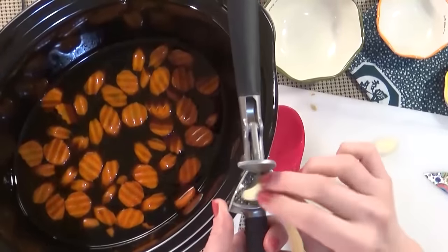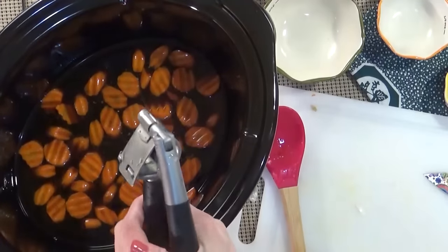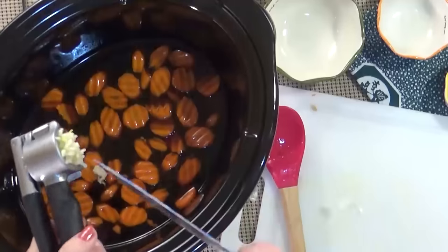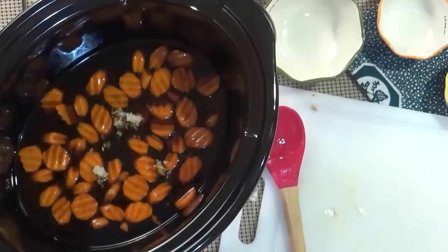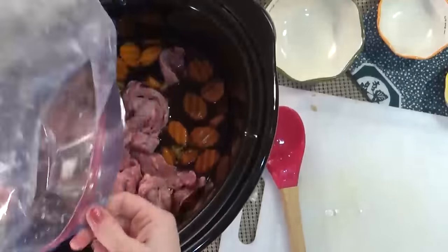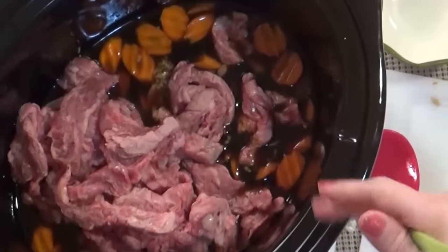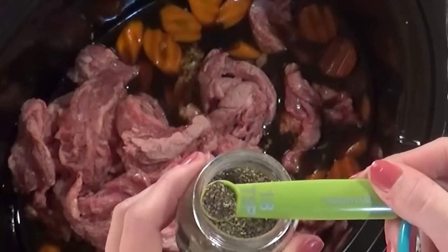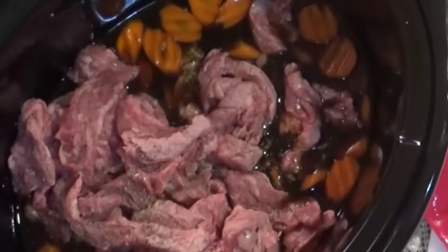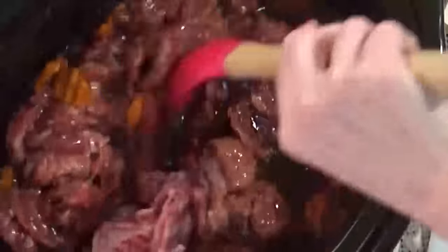Time to crush up my garlic. I'm using three cloves because we like garlic in our house, but you can add more or less. Now here's my meat mixture — I'm going to go ahead and dump that in. I'm not going to add any more salt at this point because I want to make sure it's not too salty with all the soy sauce. I'm going to add an eighth of a teaspoon of pepper and then mix it all up. You want that beef to have sauce all over it.